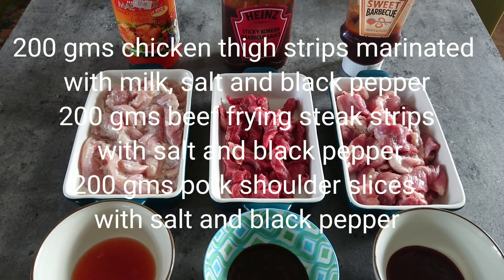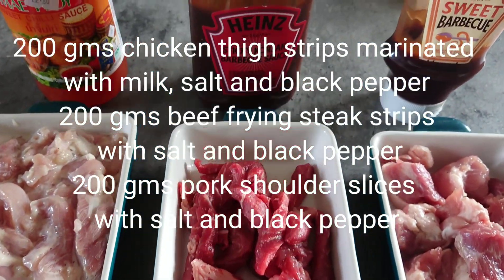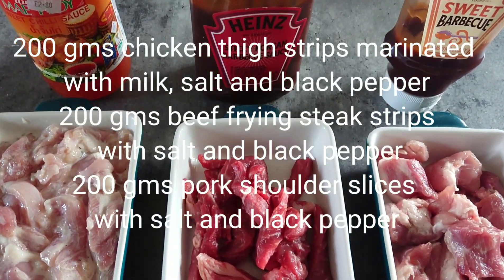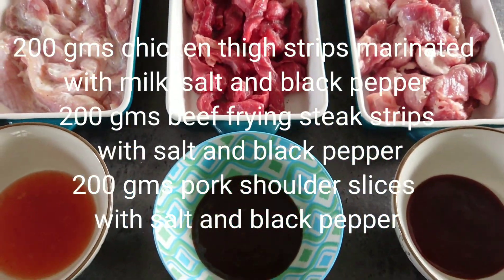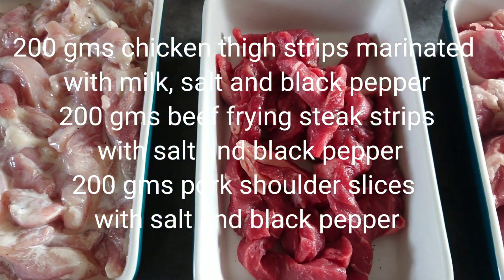We will need 200 grams of chicken thigh cut into strips. I marinated the chicken with milk, salt, and pepper. 200 grams beef frying steak cut into strips as well, and 200 grams pork shoulder slices. With the beef and pork, I just added some salt and black pepper.